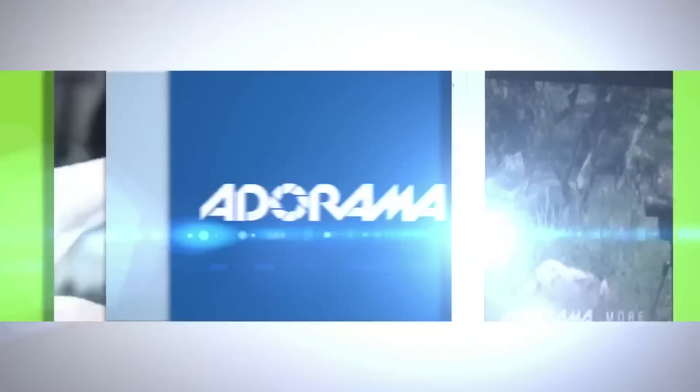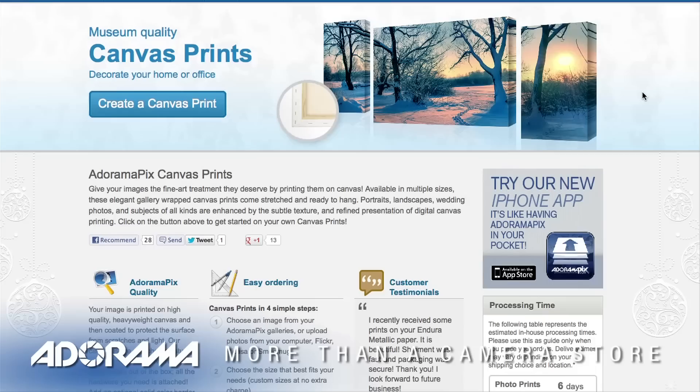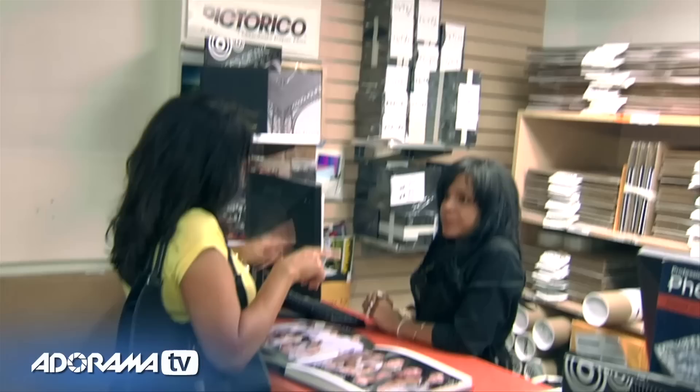Do you want great looking prints at low cost? Be sure to visit our easy to use online printing service. AdoramaPix has professionals who treat your images with the utmost care. For a quick turnaround on photos, cards or albums, use AdoramaPix.com.